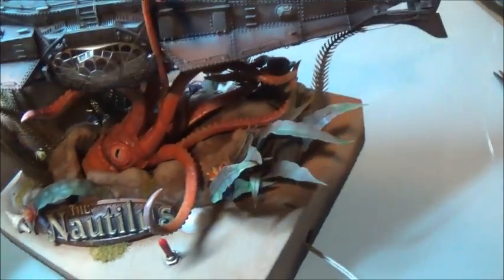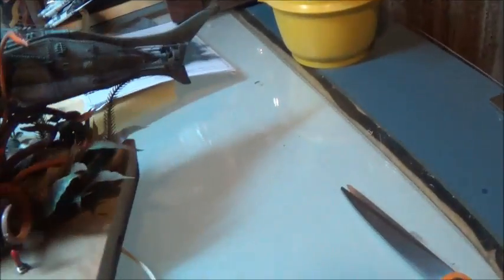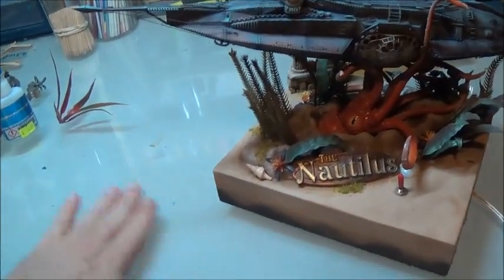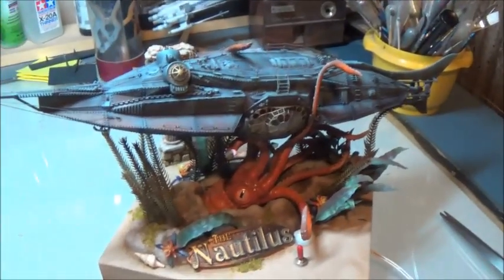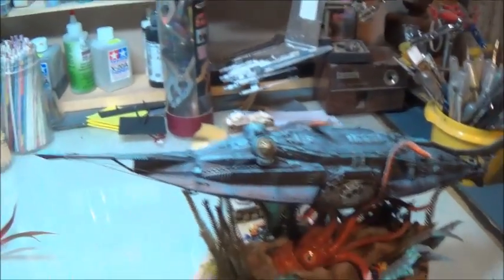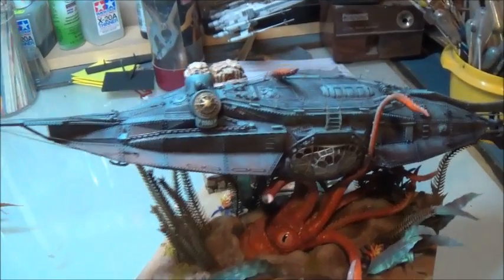What you didn't see is I also put the felt on the bottom like I always do, so that's been taken care of. Then it's time to get the bottle broke over it and set it out to sea, because it will be done.